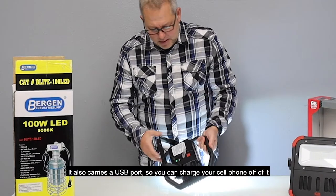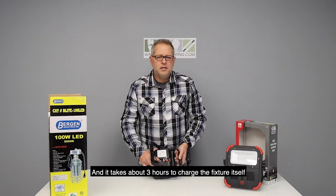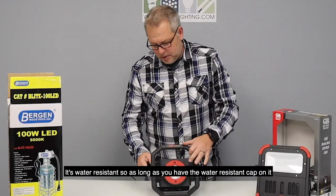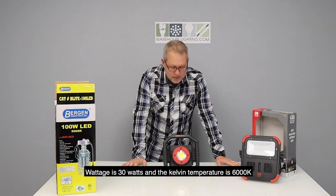There's a 10% switch which is 300 lumens and it's about 10 hours of charge. It also carries a USB port so you can charge your cell phone off of it, and it takes about three hours to charge the fixture itself. It's water resistant, so as long as you have the water resistant cap on it, you could probably leave it out in the rain without a problem.